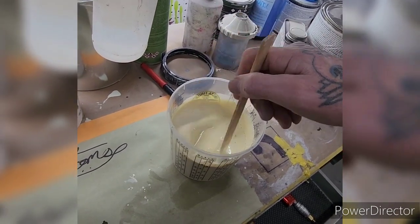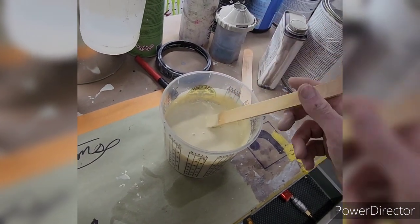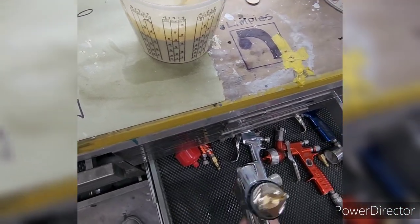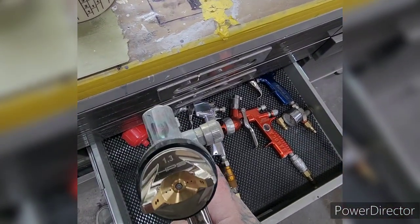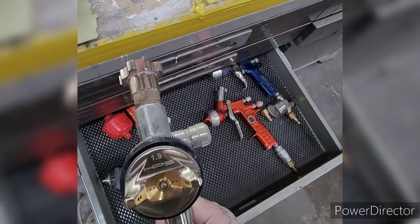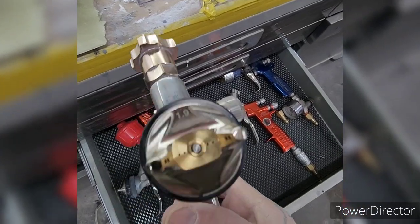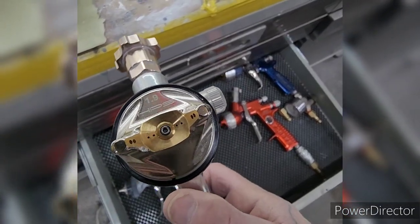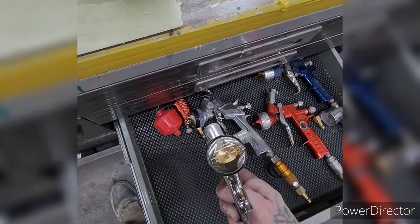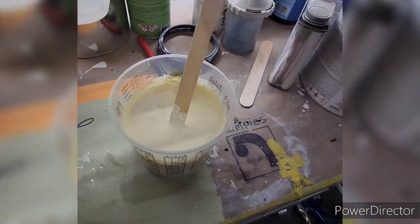I've grown to like this particular brand. When you over-reduce it, it will allow me to use my HVLP with the 1.3 tip, whereas before I was using the HVLP with the 1.9 — it has a huge fluid tip. So I'm going to use my 1.3 and lay down this nice consistency really smooth.